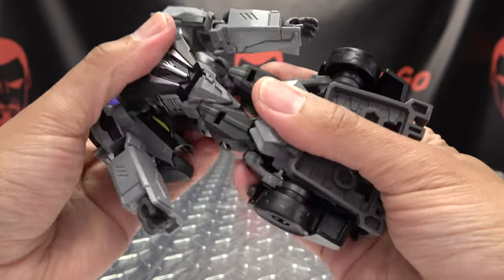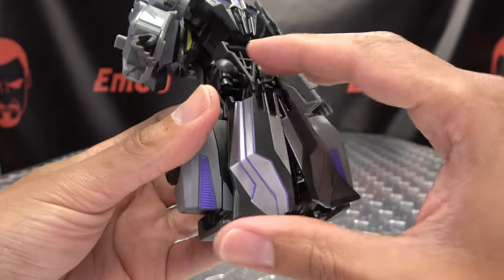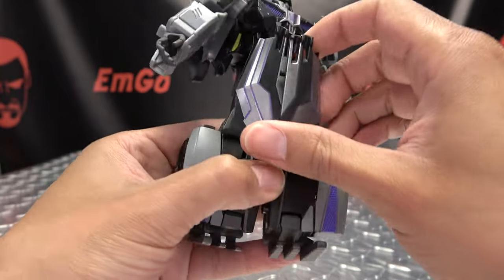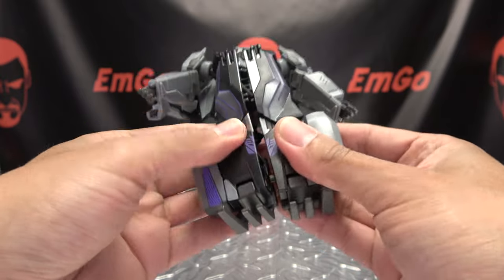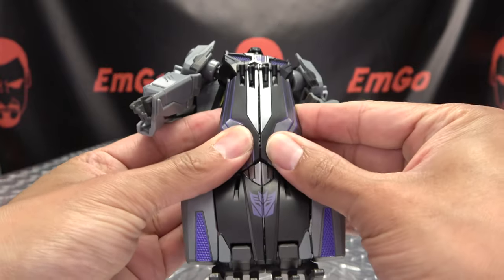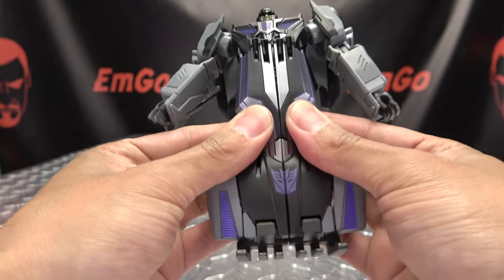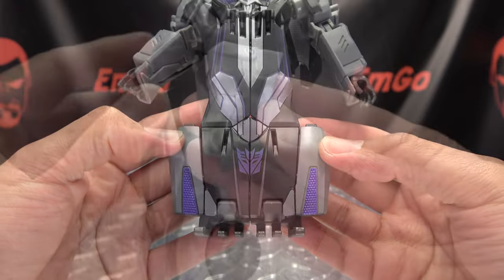Once you've done that, you're going to rotate the waist 180. We're going to take these panels here and bring them up on this double hinge, and just straighten everything out. Then you're just going to take everything and peg it together. These panels up here will tab together, and there you have that section all done.